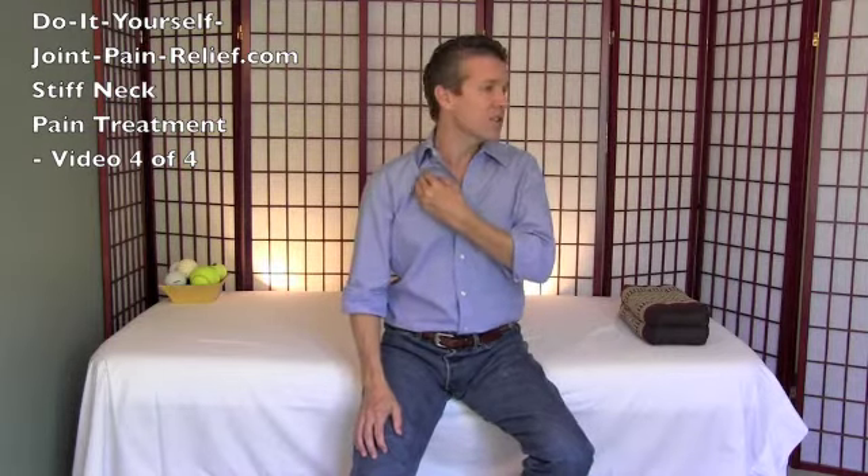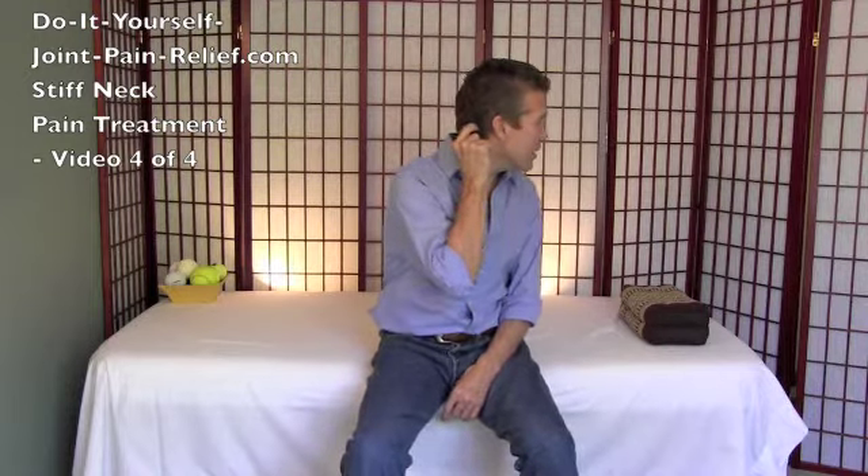In video 1 we released the muscle groups that yank your shoulder blades and inhibit your neck from turning. In video 2 we released a deep muscle between your ribcage and your shoulder blade that torques your shoulder blades and prevents you from turning your neck. In video 3 we released muscles under your clavicle that inhibit your ability to turn your neck when too tight. And in video 4 we are going to release a muscle deep in your jaw that tends to inhibit the first two vertebrae at the top of your neck.